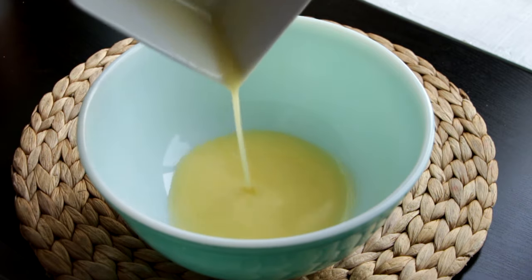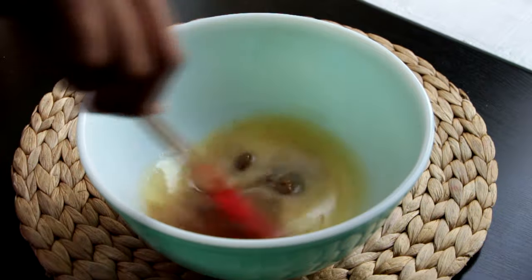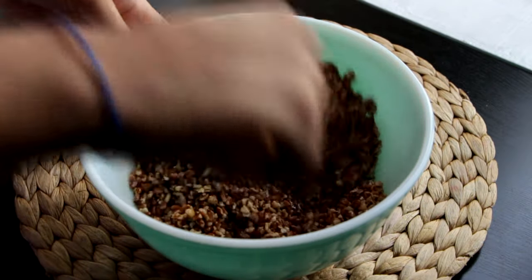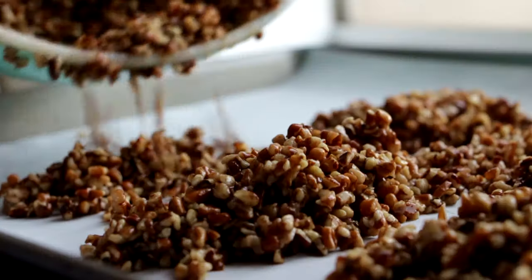Now we're going to toast some pecans. To a bowl I'm adding half a cup of melted butter, half a teaspoon of salt, and three tablespoons of brown sugar. I'll incorporate those together and then add 12 ounces of chopped pecans, making sure they're all coated in the butter.